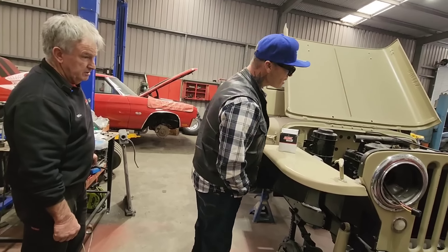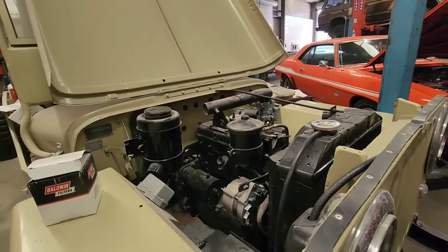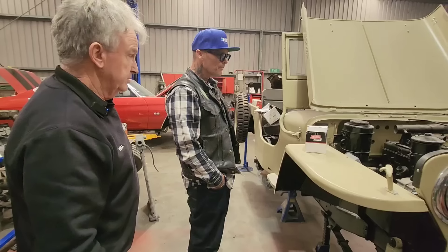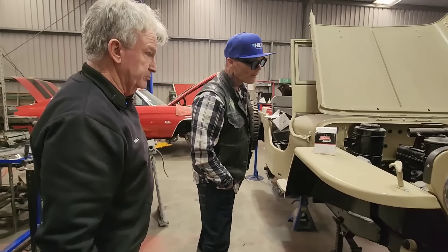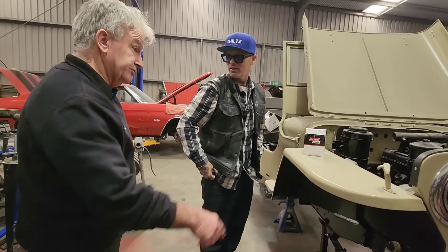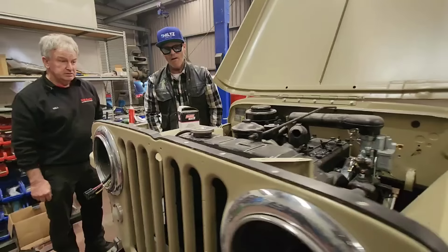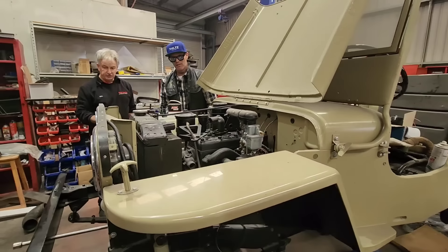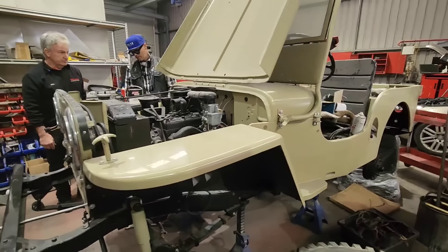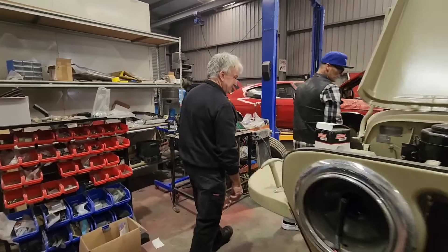New carburetor on it? Would you buy that from Amazon? No, there's a place in Sydney, and I think in Queensland as well, where you can buy everything for these. You could build a whole car, pretty much. He's got the same shroud going on there. Oh, that's the original shroud, yeah. Because I didn't pull it apart, I'm not real sure where everything goes. It makes it hard - bit of trial and error.